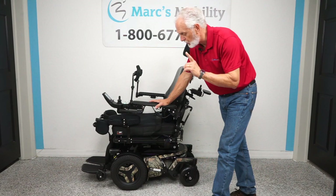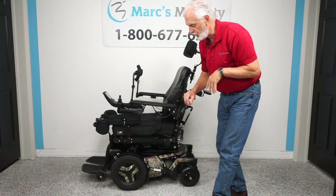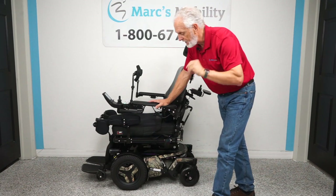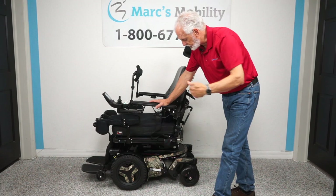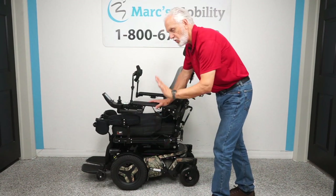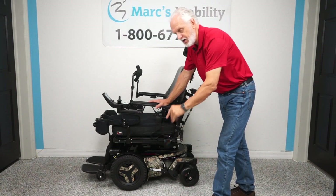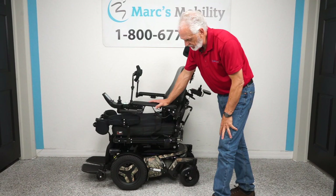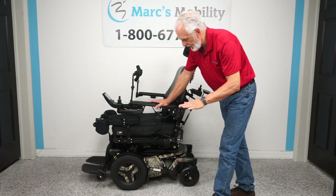This chair also has seven electrical functions. You have the 12-inch seat lift, the electric tilt, the electric recline, the electric feet, the anterior tilt, the standing position, and the feet going up and down — seven electrical functions. It is fully loaded.